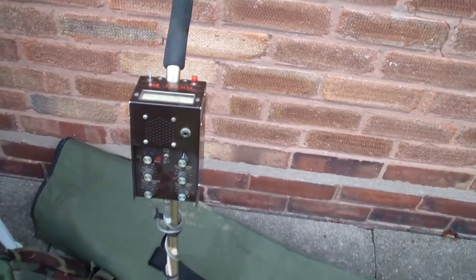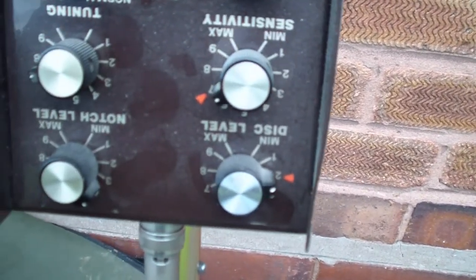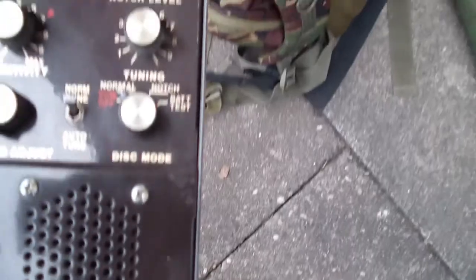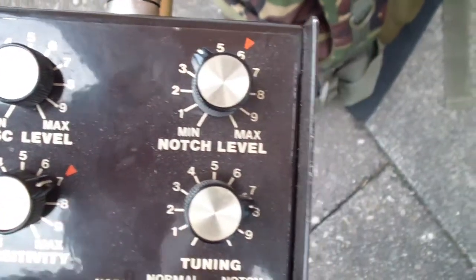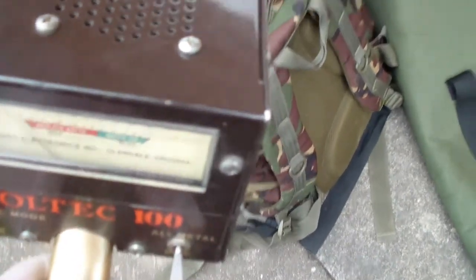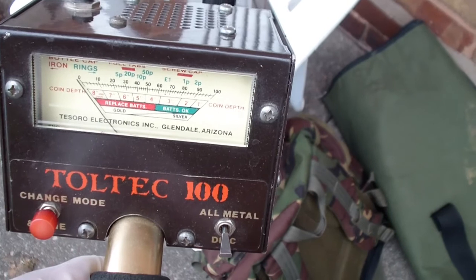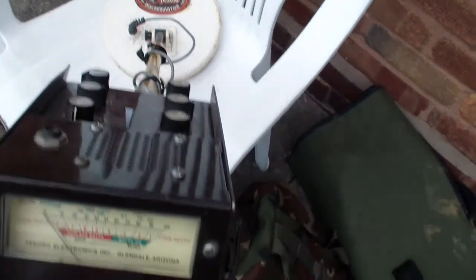I brought the old Toltec 100 with me this morning. Have you ever seen such an ugly machine? Well, what a fantastic machine it is — I've had some amazing finds with this thing. I've got the 8-inch head on to start with, the standard 8-inch head. It took me about a year to get used to it — the disc level, notch level, sensitivity, tuning. But yeah, it's a fantastic machine. Mid-80s I think it was, about 480 pounds then.